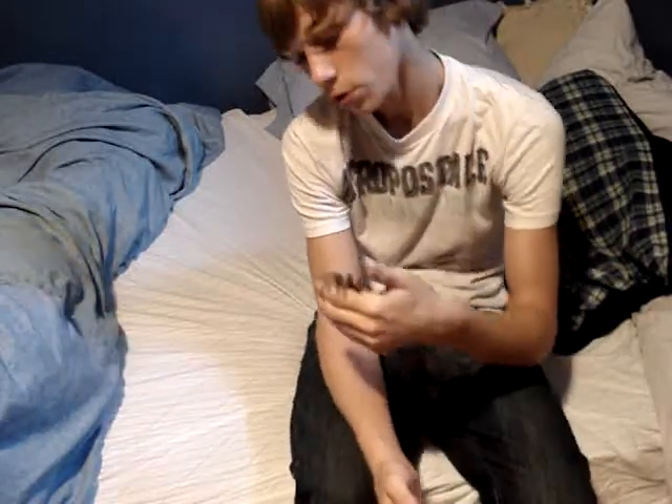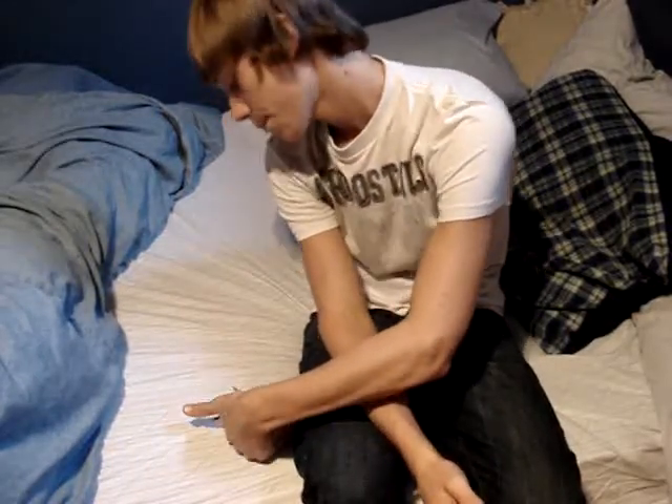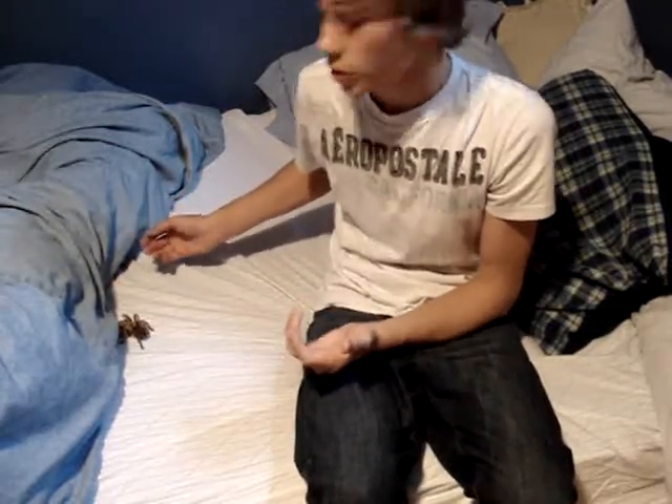I'm going to show you how to handle or pick up your spider. First of all, you should always be sitting down, because if you're standing up and you drop them, their abdomen will split and they'll die — unless you know how to fix it in a couple of seconds.